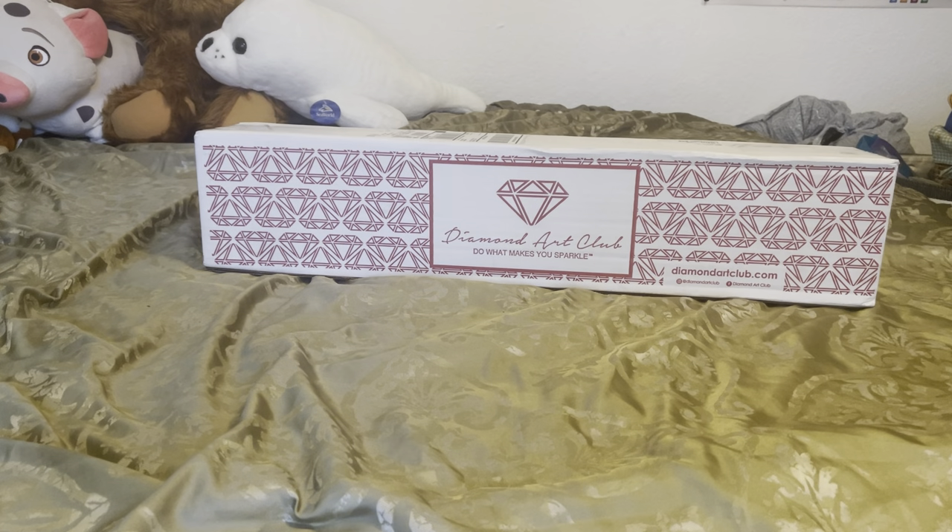Hey guys, what's up? It's Naomi the Crafty Savage here and I'm back with the Diamond Art Club unboxing.